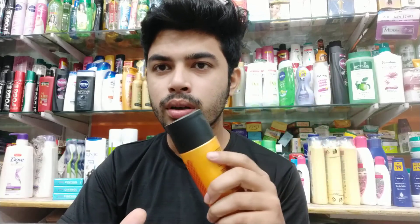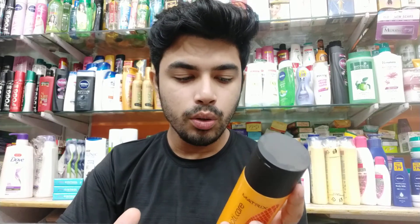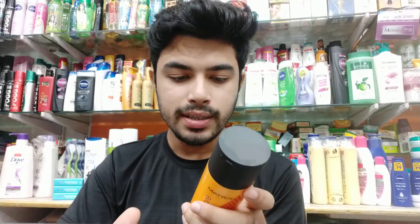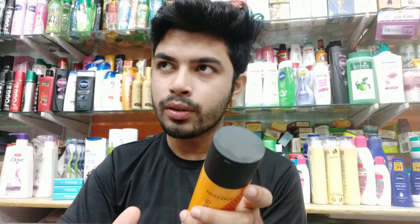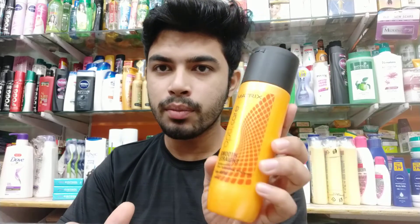In the next video, I will talk about the conditioner. The weight comes in 2 sizes. The price is $320. This is the Optic Hair Strading Professional Shampoo.